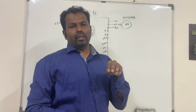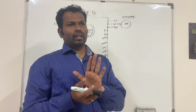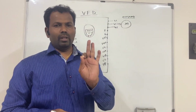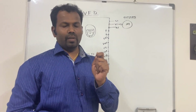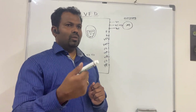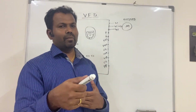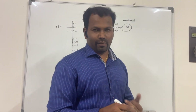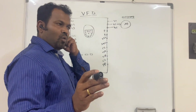For controlling the VFD speed, we need at least four digital inputs. One input will be for the start command of the VFD. The other three digital inputs we can use to control the speed of the VFD, giving the speed reference to the VFD.